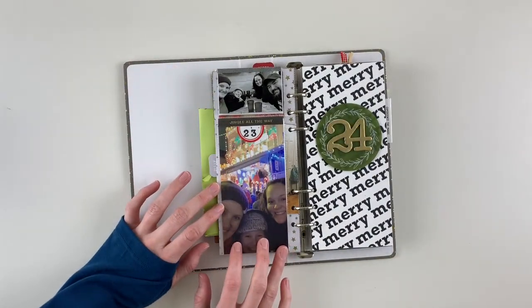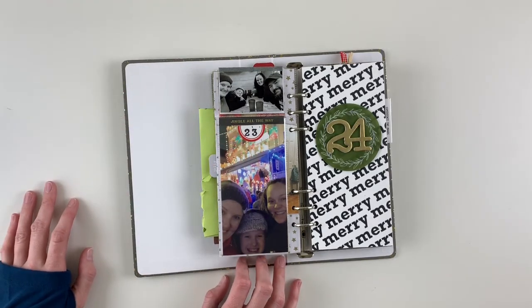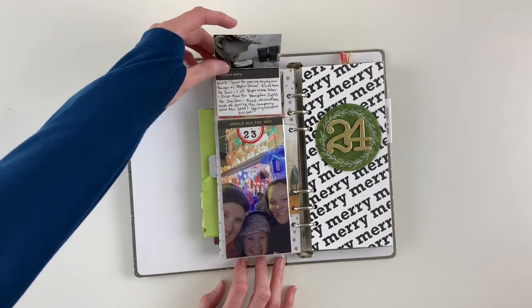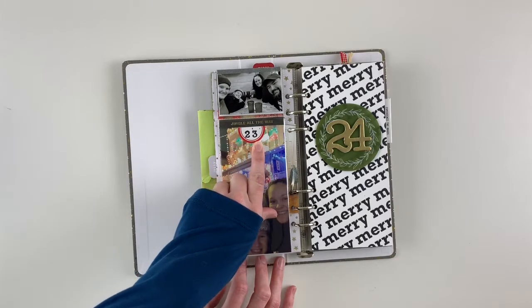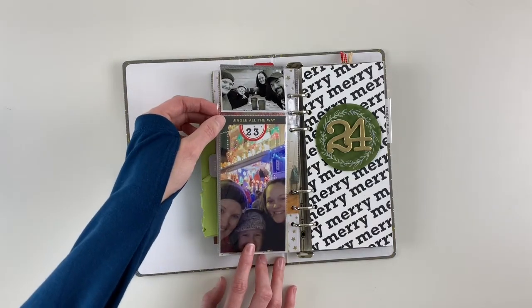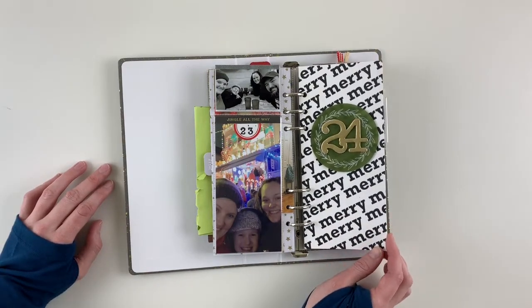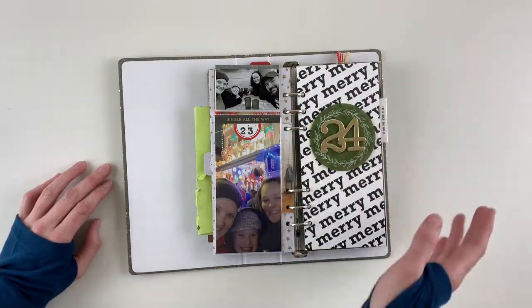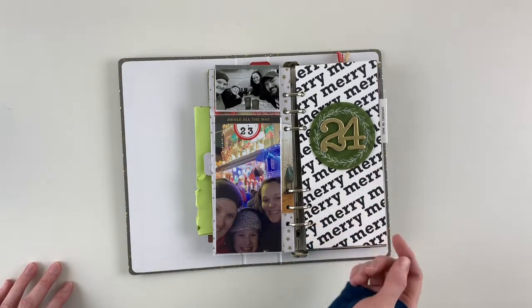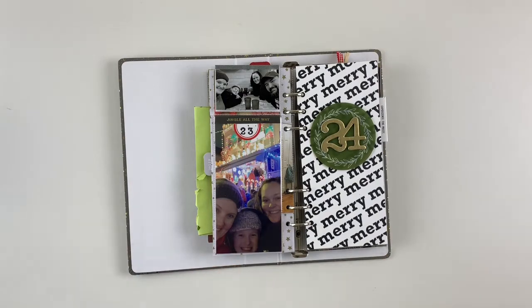For Day 23, we have one of those divided 3x8 page protectors. There's a 3x6 photo of my cousin, her daughter, and me going to see lights in Baltimore — a big local draw. Then a black-and-white photo flip-up showing photos from our dinner before the lights. I added one of the label stickers, stamped the number 23, and used a gold foil phrase piece from last year's December Daily kit cut down across the top. I also made a page in Photoshop by repeating the word 'Merry' in a bold text pattern — I love how it turned out. I added an acetate wreath shape and gold-embossed chipboard number 24 using embossing powder.